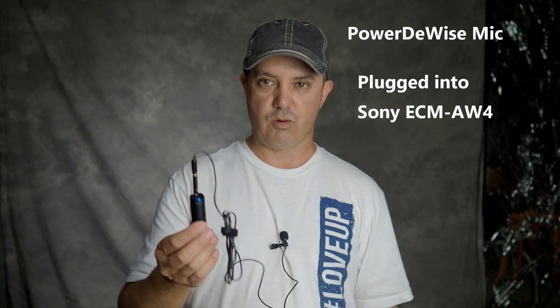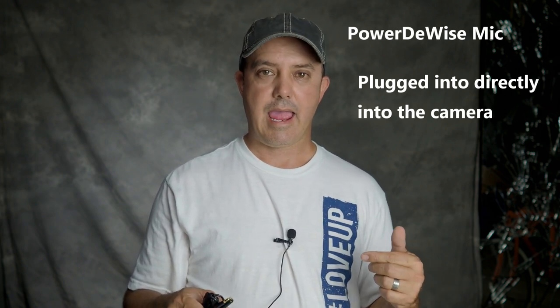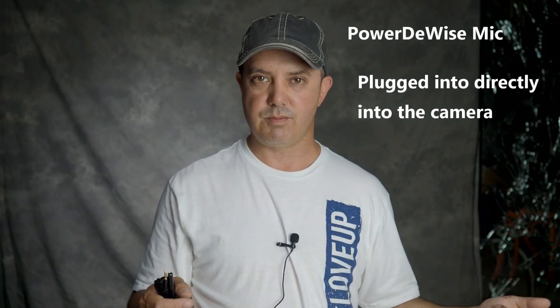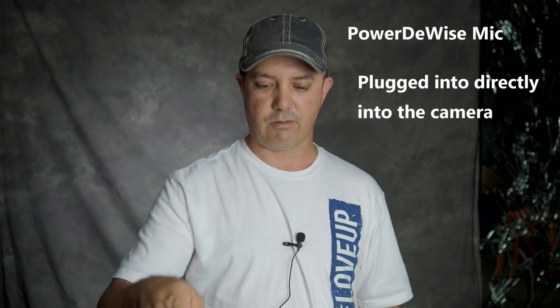This is the PowerDWise lav mic with the adapter plugged into the microphone — I can see it's recording so hopefully it sounds good. This is the PowerDWise microphone — it's designed for cell phones but works with cameras via the adapter. It also comes with a six-foot extension cable on top of the already six-foot mic. Here it is plugged into the Comica wireless transmitter with AC noise and radio noise in the background.